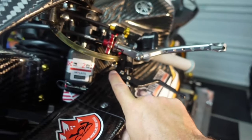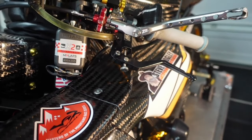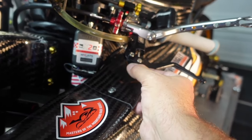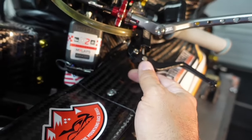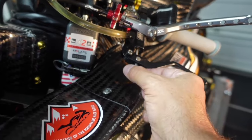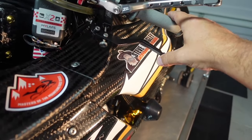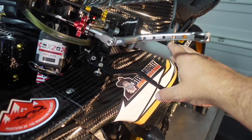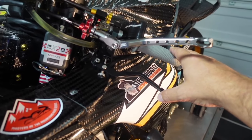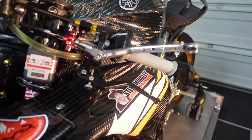I didn't like the stock adjuster — though Chris disagrees with me — so I replaced it with a longer one that worked better for me personally. The other thing is the plunger adjustment: you need to be really careful. I made a mistake when I first set up the lever. I went past the point where all the play was gone, pushing the plunger to start moving before fully engaging the brakes for a more immediate feel. When we put the bike on the dyno it was slightly dragging the brake — I could see smoke coming off the rear brake.